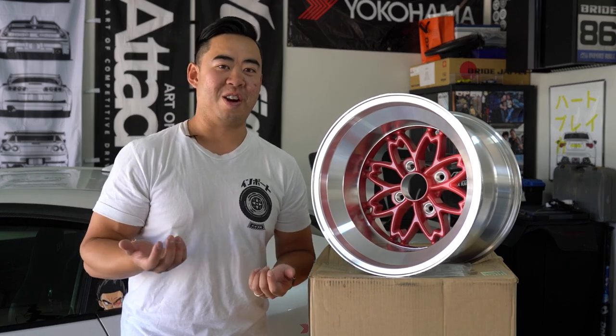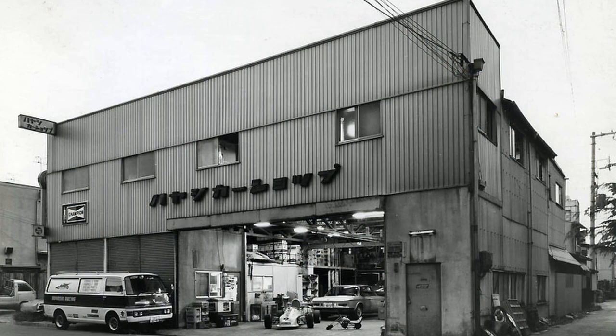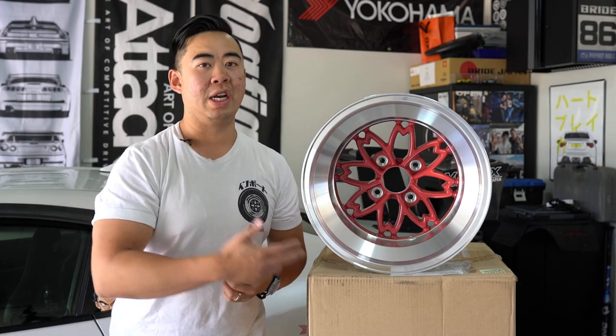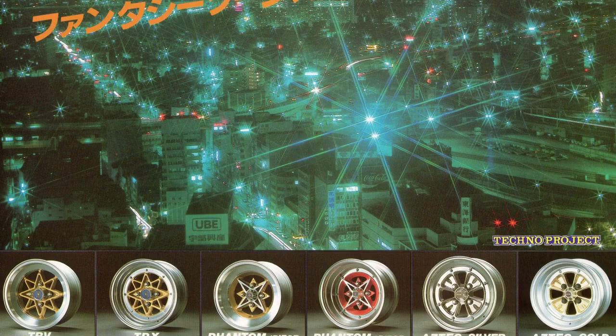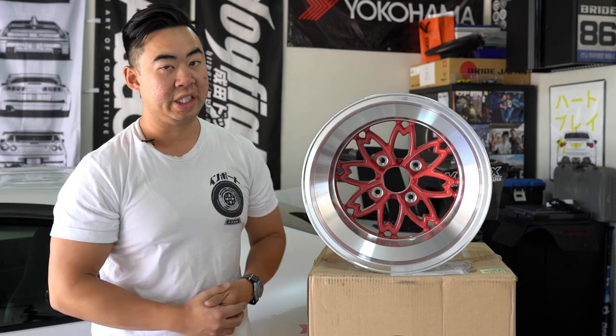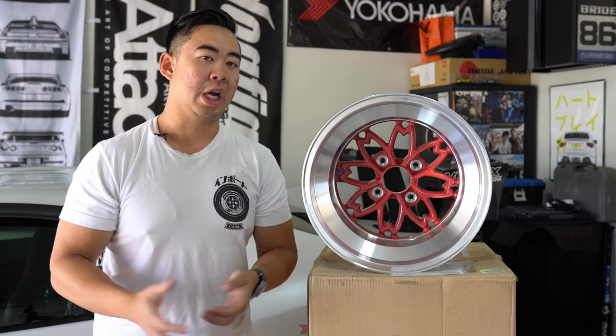Hopefully you've heard of the racing brand called Hayashi Racing — a legendary name in the JDM tuning world for their wheels. They've made a lot of different wheels over the years, and Techno Project is a brand derived from them. Hayashi Racing is a very famous Japanese wheel maker, originated in Osaka, Japan.